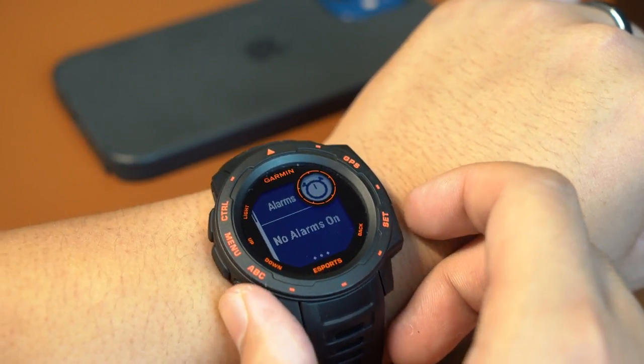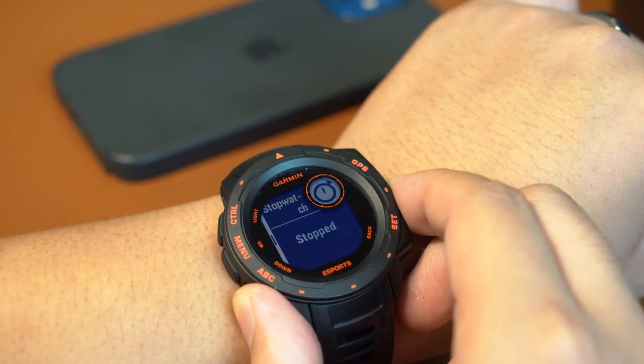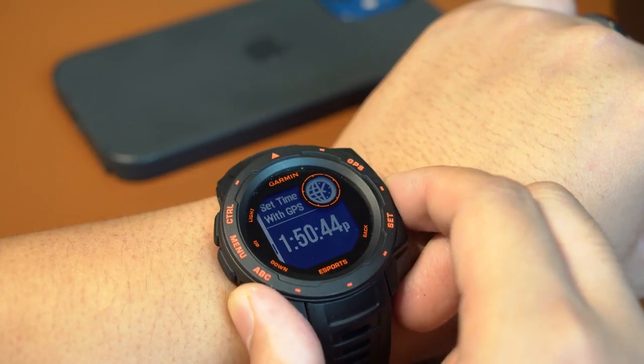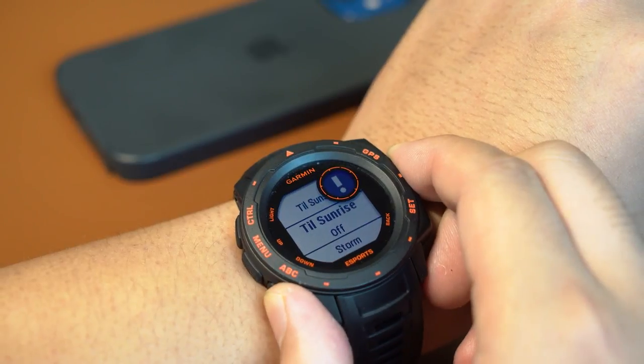Moving on to the clock menu, here we can set alarms, a timer, and a stopwatch. You can also set the time with GPS and set up alerts like sunrise, sunset, and stormy weather.